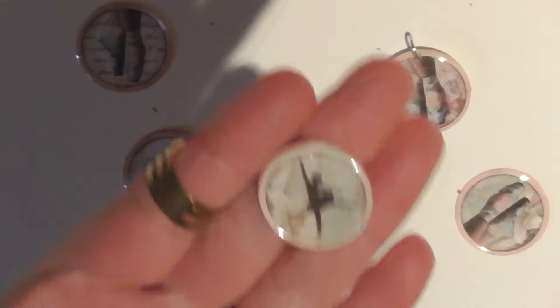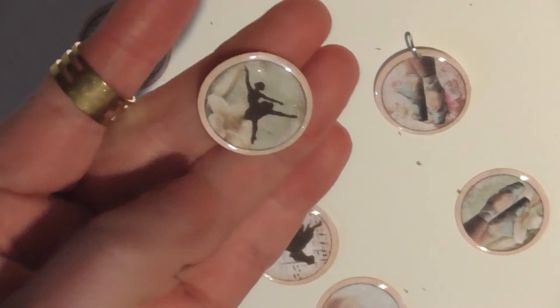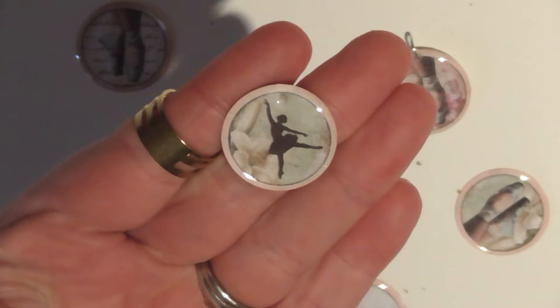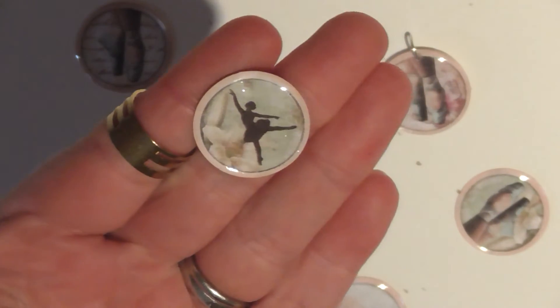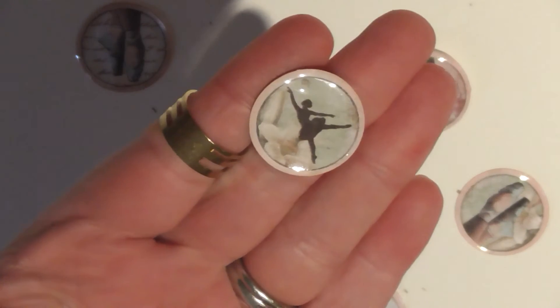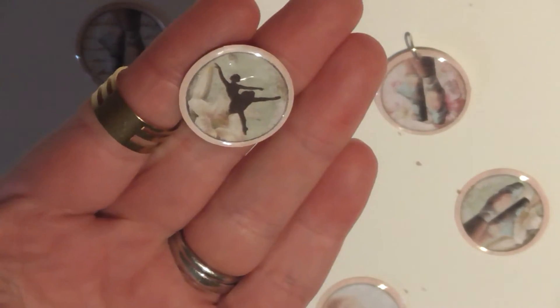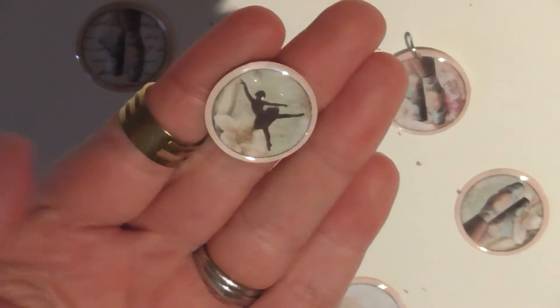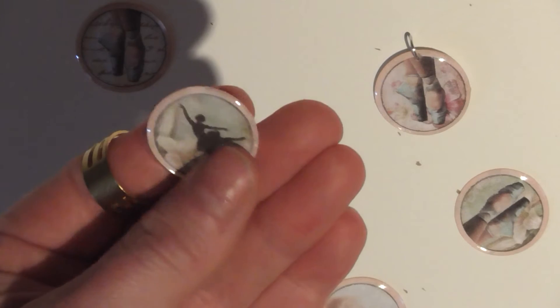What we've got here is just over one inch circles, because I've used a one inch circle punch to punch them out. These are just free digital images that I got from Pinterest — I just happened to come across them. There are loads out there; if you spend time having a look you'll find them.